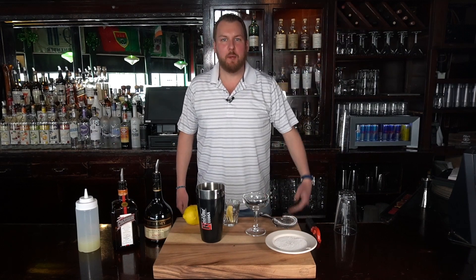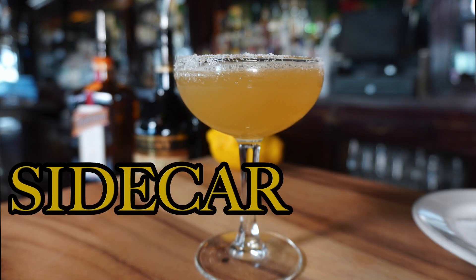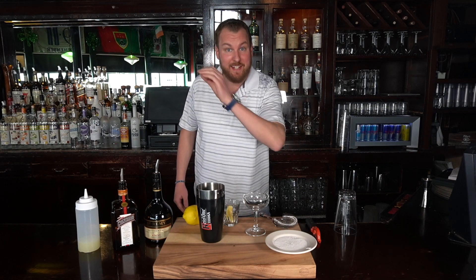Hey, welcome back to the Blue Collar Bartender. I'm Chris, today making the Sidecar. Like most classic cocktails, the origin is very unclear. However, the most notable story dates back to the 1920s in Paris, France, where a gentleman would pull up in the sidecar of a motorcycle and request a cocktail to warm him up before dinner.